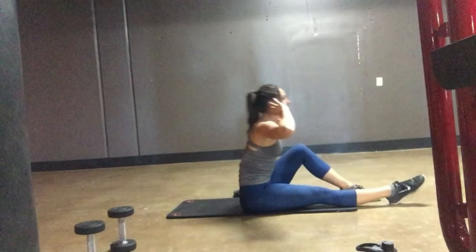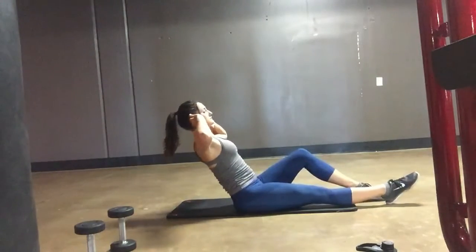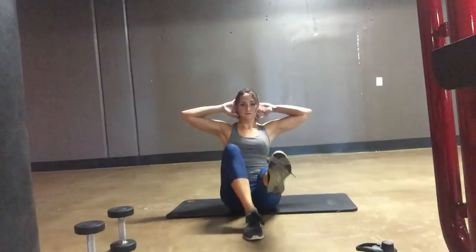If you have a BOSU ball, I would recommend using that — sitting on the round part of the ball with the flat edge on the ground and doing the exact same movements.